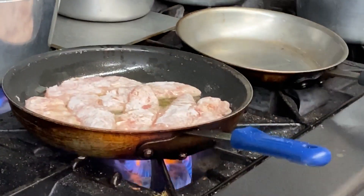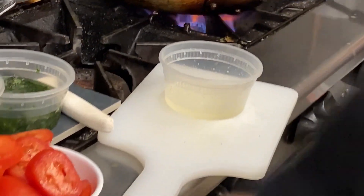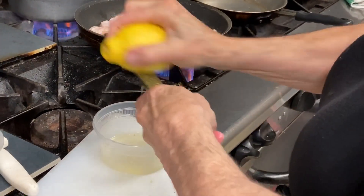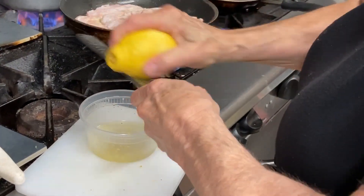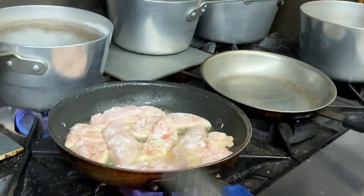Three or four minutes on either side. In the meantime, I'm going to squeeze a lemon, which I already did here. And here's the big secret — get one of these. I don't even know what they're called, but it grates the lemon peel. This is where the flavor from the piccata comes from. It's called a zester.